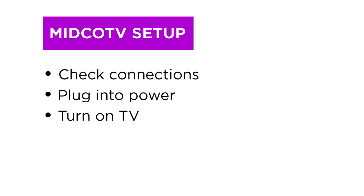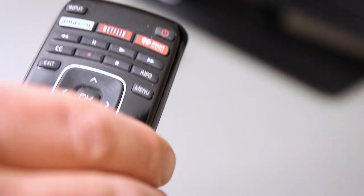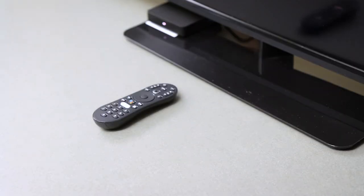Use your regular TV remote to turn on your television. Using your TV remote, match the TV input setting to the same HDMI input you used to connect to your Midco TV box. Be sure to use your TV remote for this step, not the Midco TV remote.